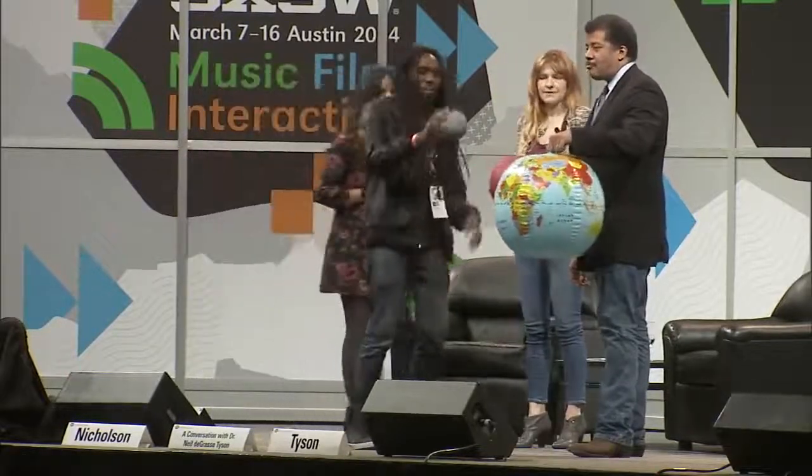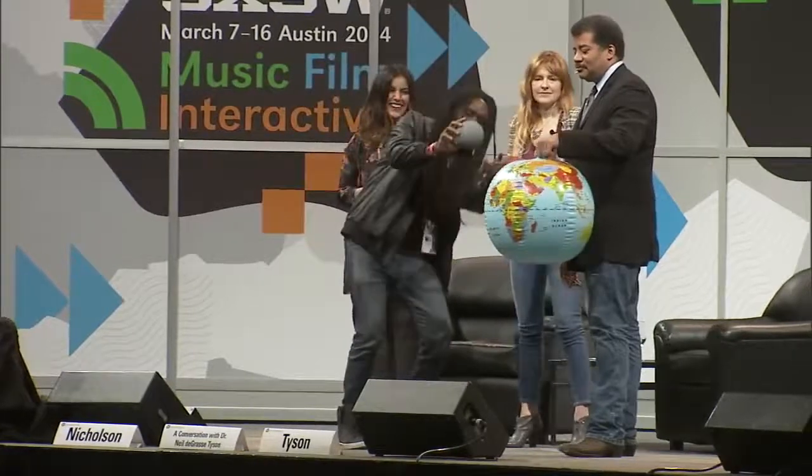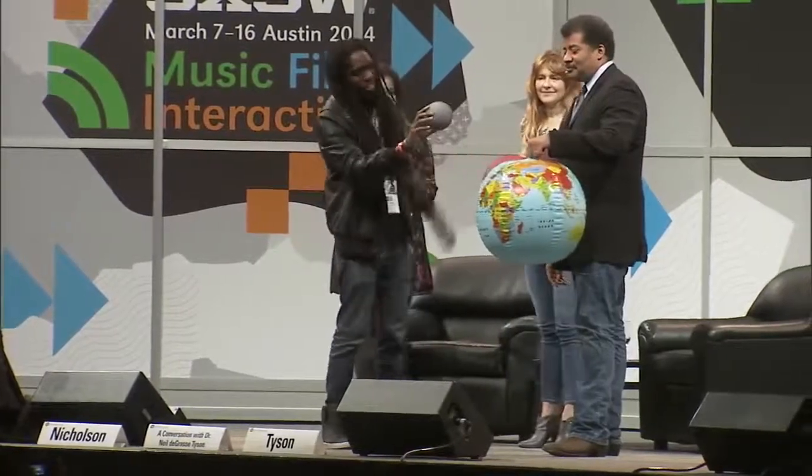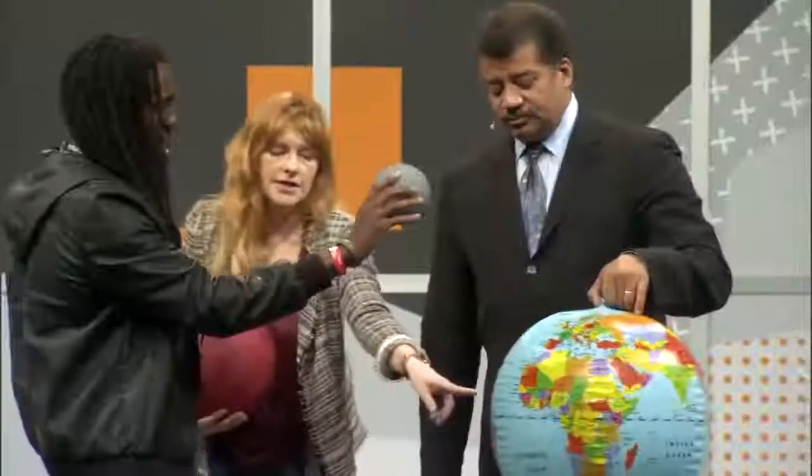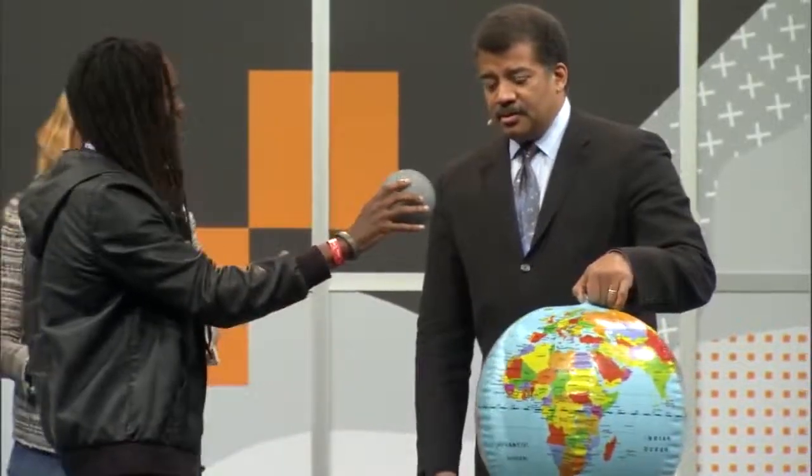Right there. Right about there? That's about the right distance? Given that this is 20 inches and this is 5, you think the moon is right about there. Something like that.